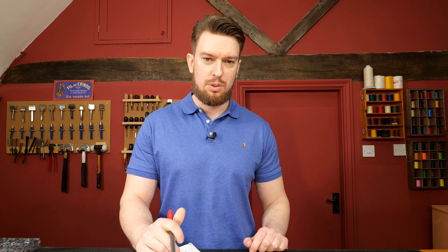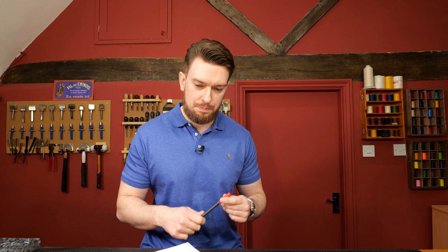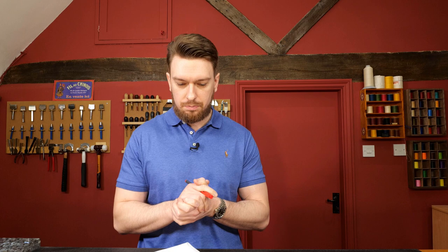We're live. Right, let's start with question number one, and this is a question I get a lot — on the Masterclass forum, in DMs, by email. One of the biggest issues with doing custom leather work is hot foiling, or even just stamping your own logo into your leather work.